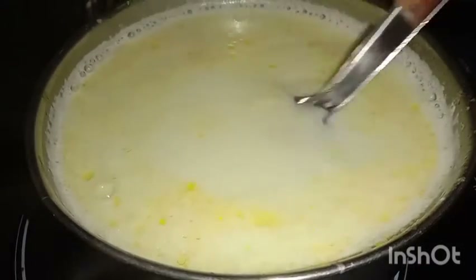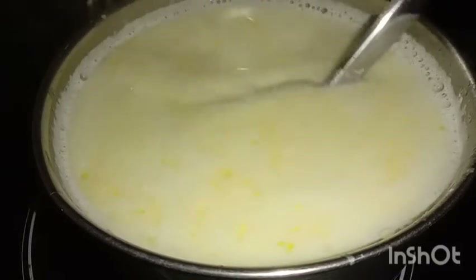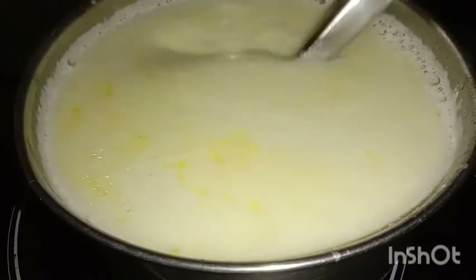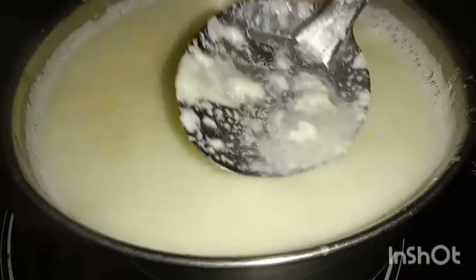Add 1 tablespoon of aged. I will add 1 gallon mix. I will add the Tehran. I will add 2 tablespoons of olive oil.